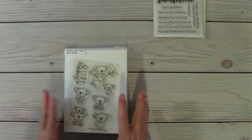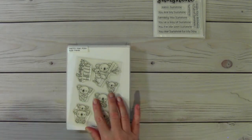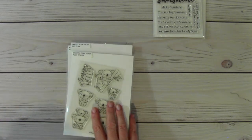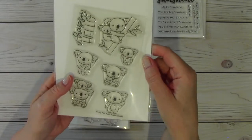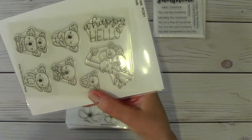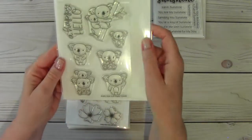My last set of de-stashing this evening is Pretty Pink Posh stamps. This set I've never used — it's new. It's called Koala Friends, and I do have the coordinating dies. So I'm asking $17 shipped. You can see all the cute little koalas — it says a happy hello. The coordinating dies are with that stamp set. Brand new.